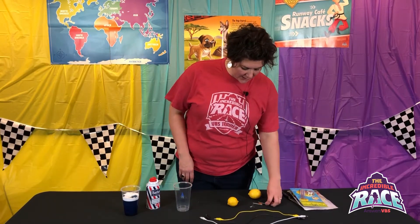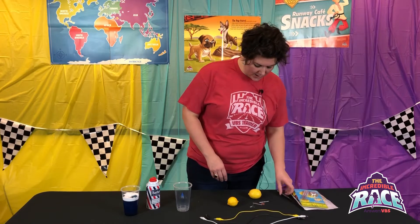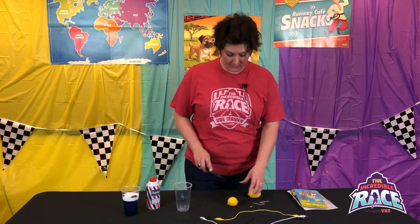anything that's got some acidity in it. You're going to need galvanized nails, pennies, leads with alligator clips, and LEDs. To start, you're going to make a slice in each fruit — most likely the adult is going to need to be the one with the knife.